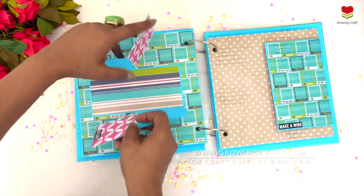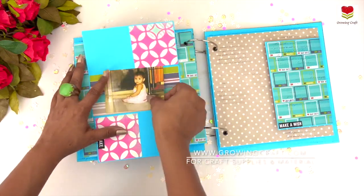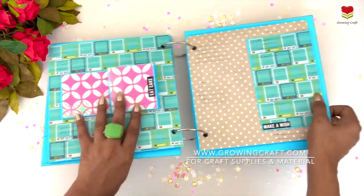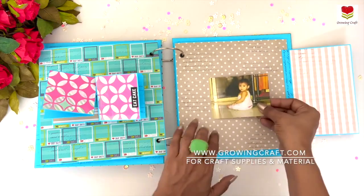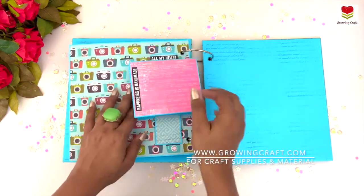This is a cute little element where you can do a lot of journaling, stick any memory item, have your pictures, or even add little stickers or notes — and they look beautiful. Like I said, this is an album where flaps give you so much space for writing and adding lots of elements.